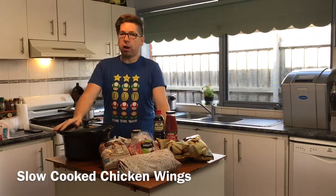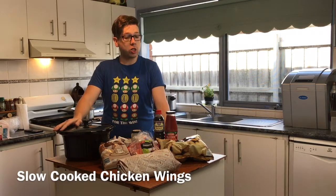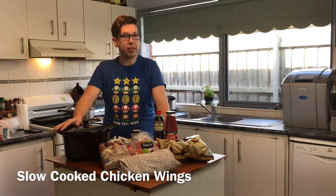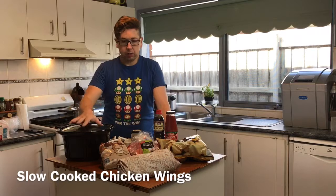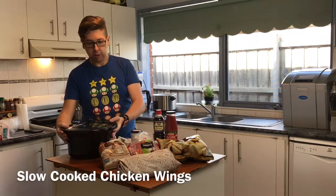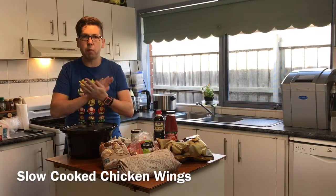Welcome to Cooking with Craig. Today we're going to be making a slow cooked chicken, soy and tomato based slow cook. What we've got here is our insert to our slow cooker. Our slow cooker is behind me on the bench, getting all nice and warmed up and ready to go.